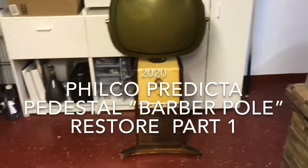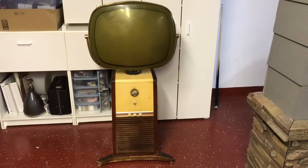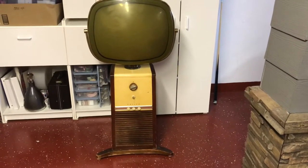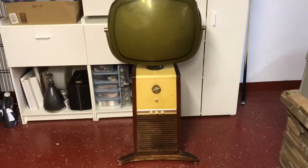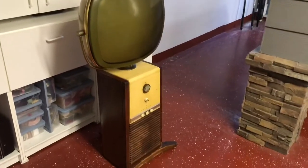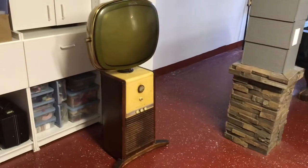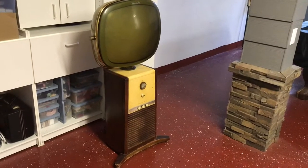Well, hello again, welcome back to the channel. This is my latest purchase — a Philco Predicta pedestal, some folks call it the barber pole, 21 inch. Fell had this for sale and he only lived about 25 minutes from my house, so I went and looked at it and ended up buying it.